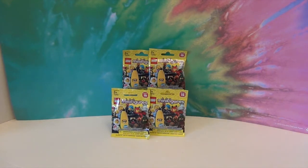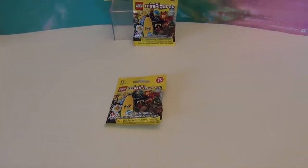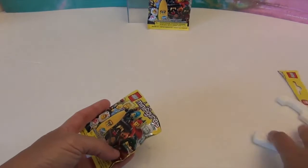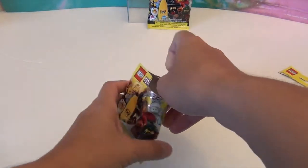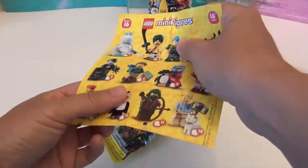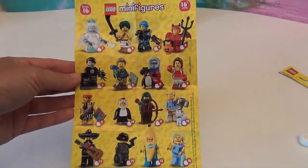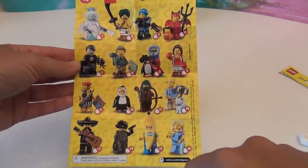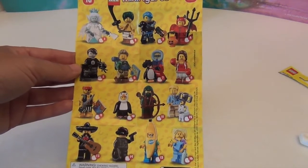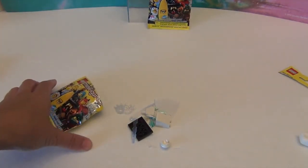Enough gabbing — let's get on to these four and see who we got! I would love to get the babysitter, and here's the checklist real quick in case you haven't seen Series 16. They've just come out. I'm really hoping to get the ice queen — I'm calling her Queen Elsa. Of course they have some really awesome other ones too, like the banana guy.